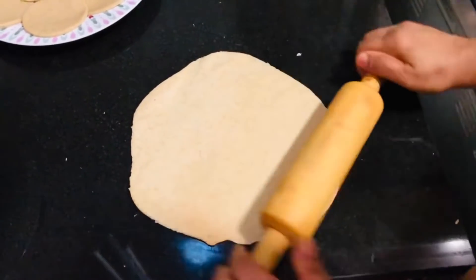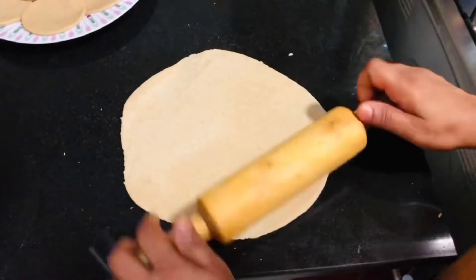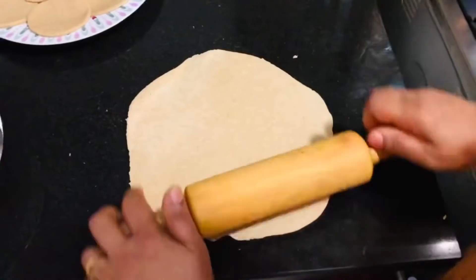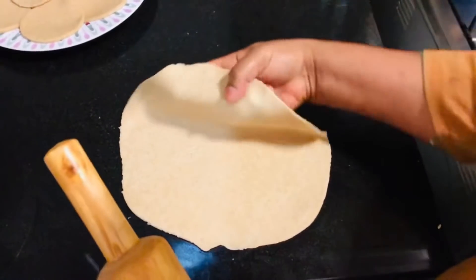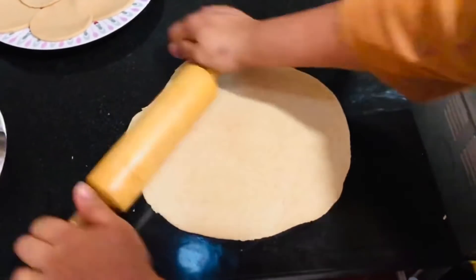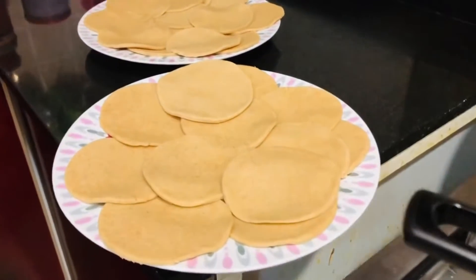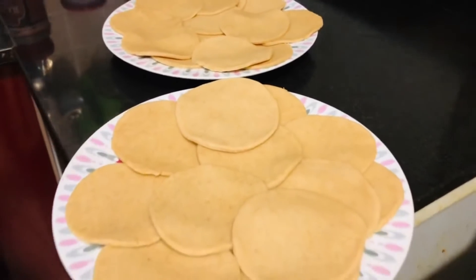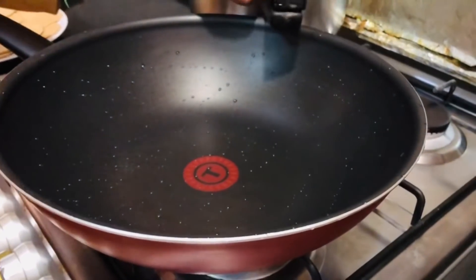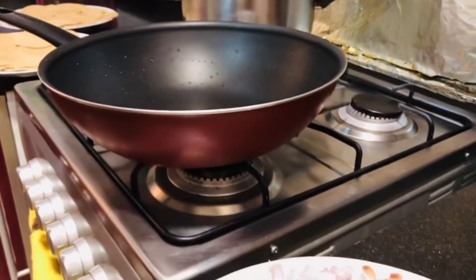We are going to add the paste. I will add paste to the mixture. We are going to put the pot in the pan. I have made the pot in two plates. Now I have to put the pot in the pan.